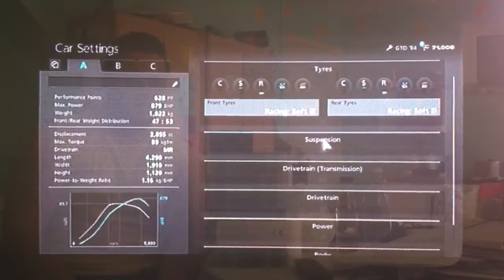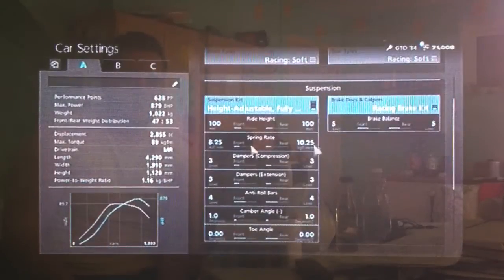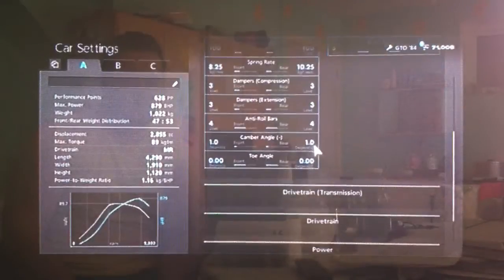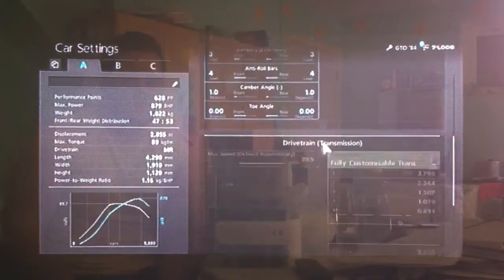You want your racing soft tyres as always. As far as suspension, ride height fairly normal on 100, rounded off the spring rate to 825 and 1025, increase the anti-roll to 4, camber on 1 as usual and neutral toe to lessen wheel spin.